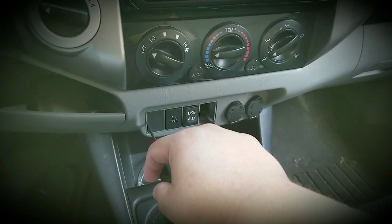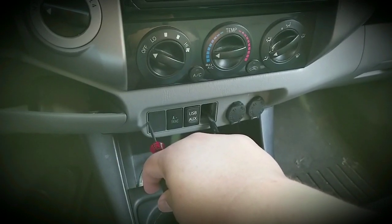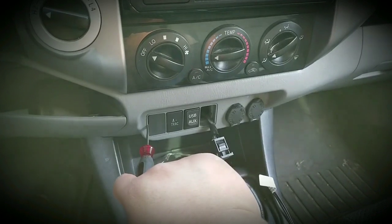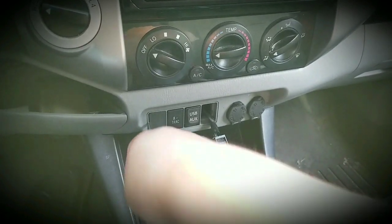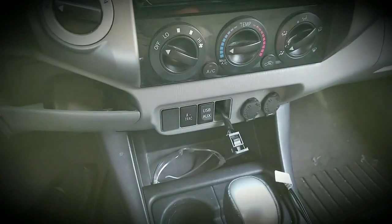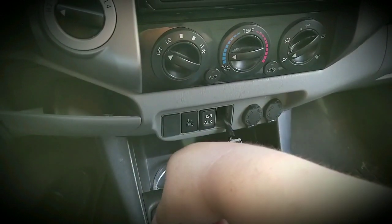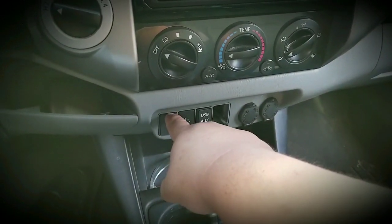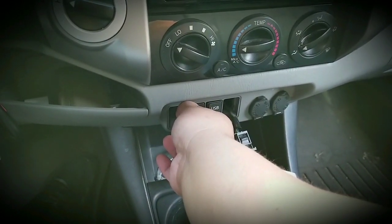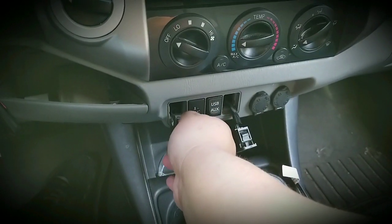So just like the other side, get it in the center, push it in, and push it away from you towards the left. It should pop off just like that — no damage to your molding, no damage to your cover, no damage to wiring. Then you're just gonna grab it with your nails on the top and the bottom, pull it out slowly, and it comes right out.